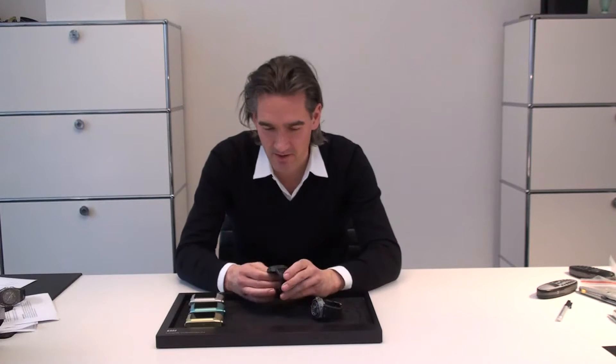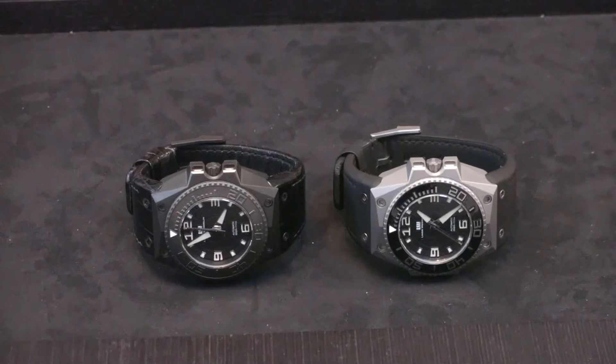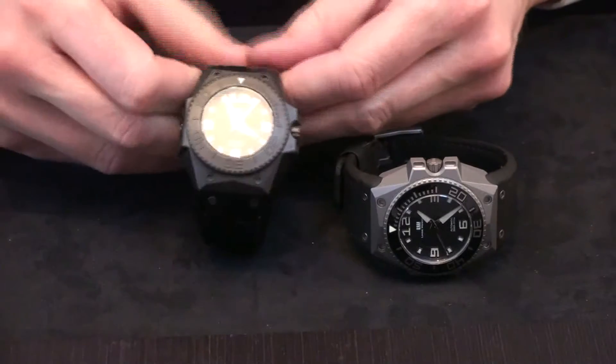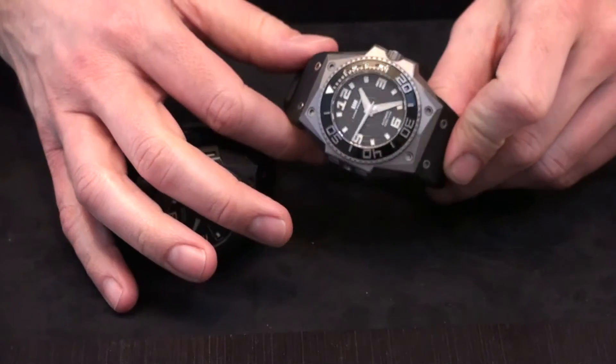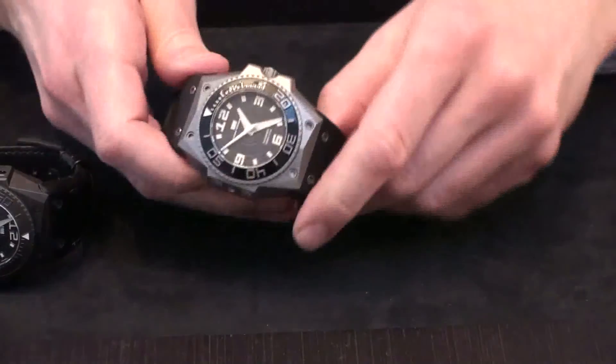I just got the Octopus watches here in the office in Denmark and I want to do a short introduction. I want to tell you a little bit about the design and the idea behind the watch and show you the details. The Octopus comes in two versions: one is DLC with a steel case and DLC surface, and the other is titanium with a Mikobi titanium surface.